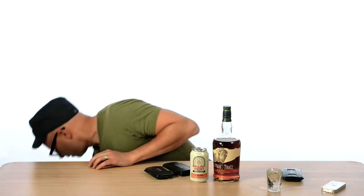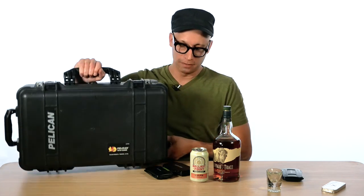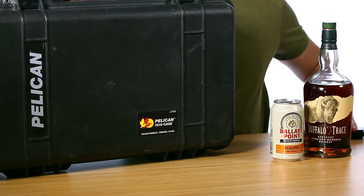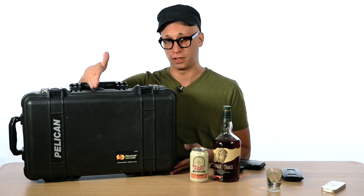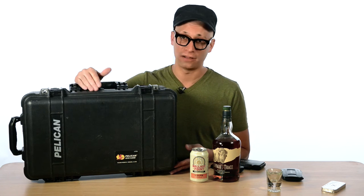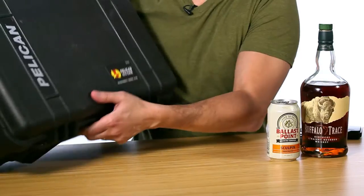But the piece de resistance is the Pelican 1510 travel case. It's TSA approved. I always like to keep all of my essential gear with me. I've had bags lost before, but I can always go with the shoot as long as I have my camera, my audio gear, and batteries with me. Let's take a close look inside.